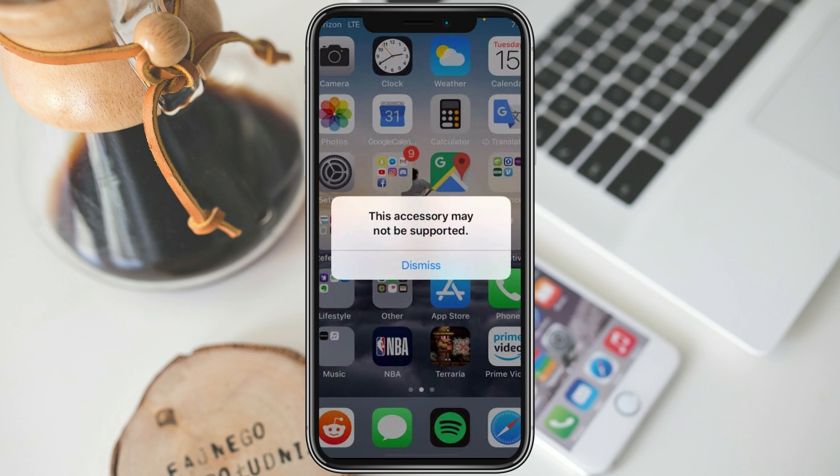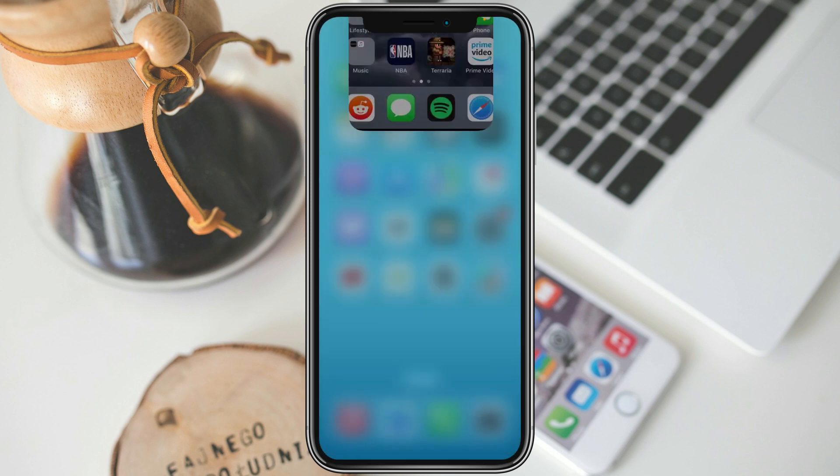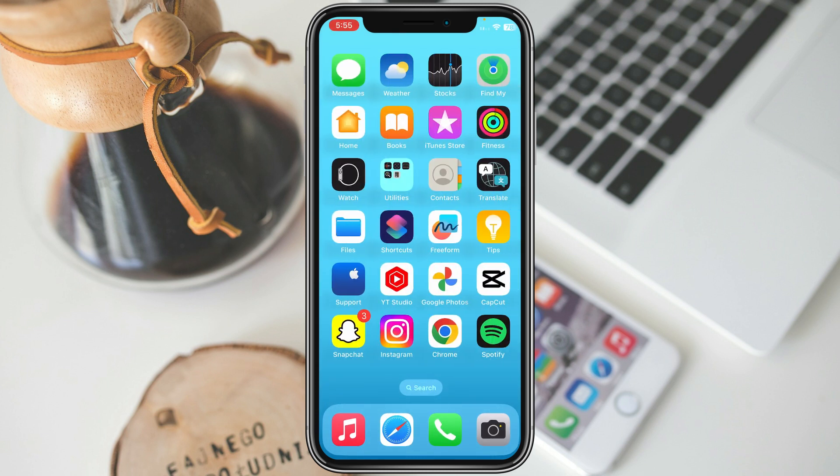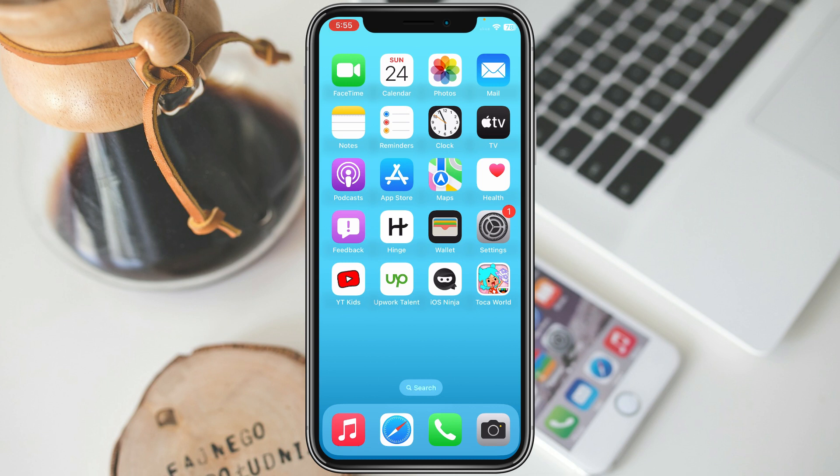Hello guys, welcome back. In this video I'm going to tell you how to fix the 'accessory may not be supported' error on your iPhone. If you are using an iPhone and want to connect any accessory like headphones or a charger and are facing this issue, I'll help you fix this problem. Let's start without wasting any time.